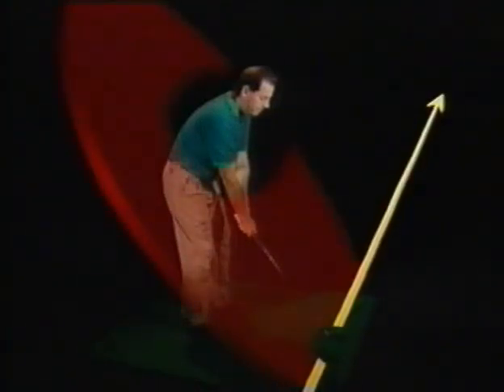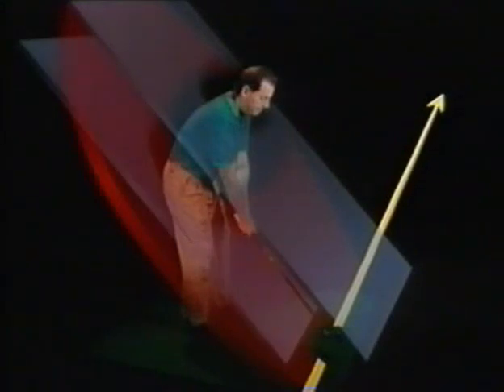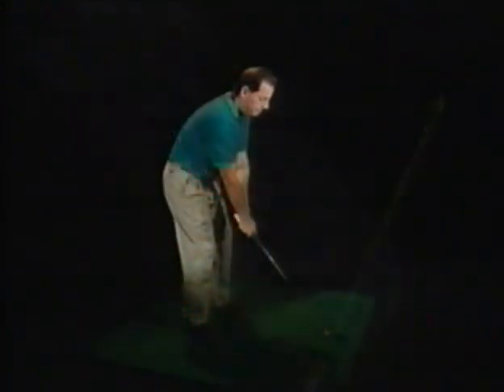Golf legend Ben Hogan compared the swing plane to panes of glass. When you're addressing the ball, imagine two panes — one above and one below the club shaft. When you're swinging on plane, you should be able to consistently swing your golf club within this glass sandwich without shattering either pane. As a result of swinging on plane, the golf ball tends to stay close to the target line as it travels forward.